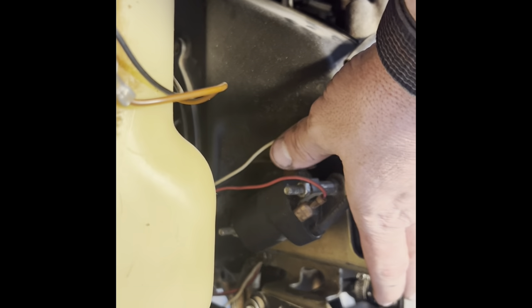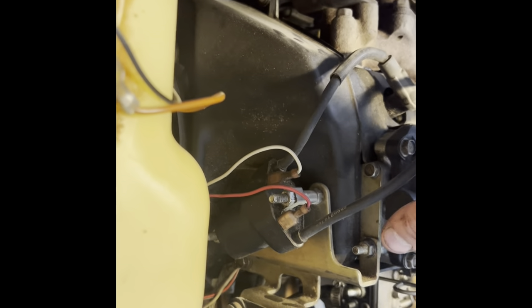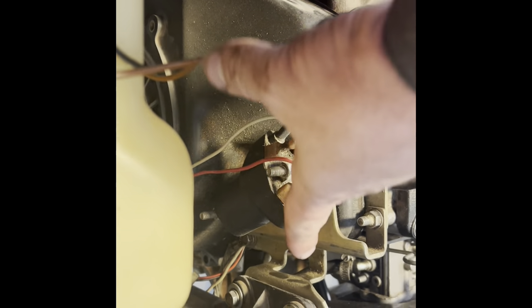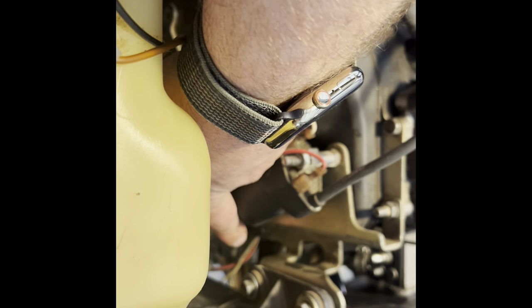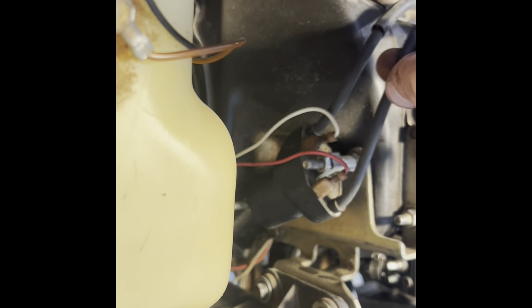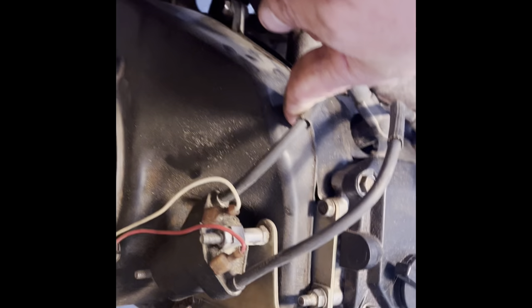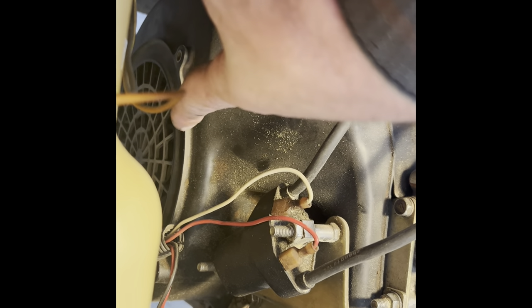When you get this motor up on your bench, you'll have a bolt down there which is holding the bracket, but it's also holding the ground for the starter — you can see it right down there. Then you'll take this off. There are three bolts holding the cover, and then you'll get to your fan. On the other side, over here, you have your clutch.